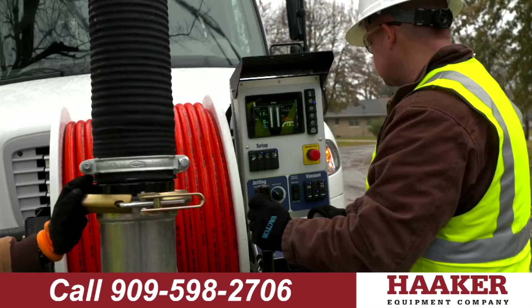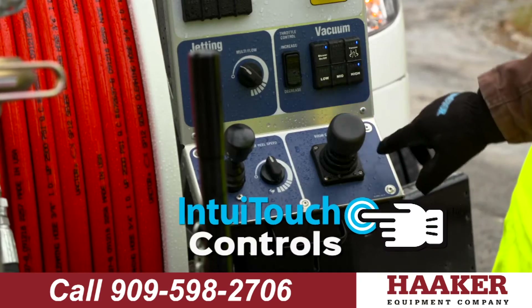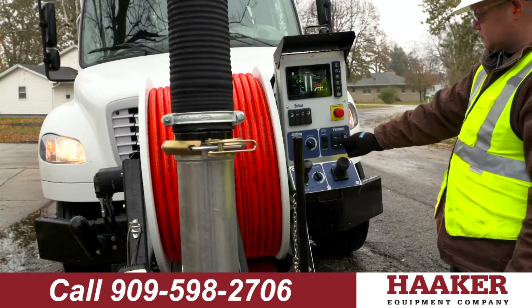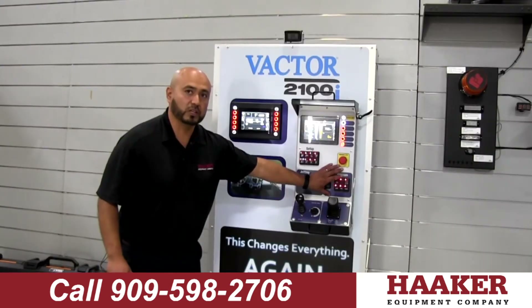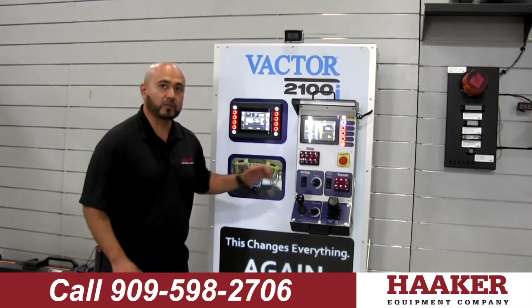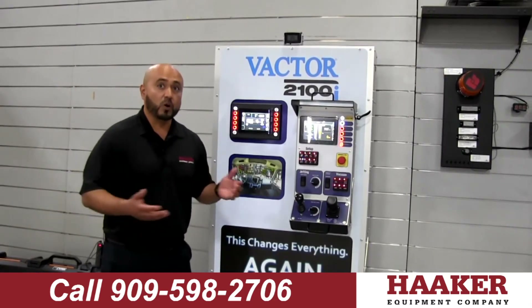If you look up close, we've got everything separated — for when you're setting up, when you come to the manhole, for when you're ready to jet, you have pump on, then your multi-flow, and then you have all your vacuum controls. It's simple and easy to operate for anybody that's been in the industry, whether they've been in the industry for 10 years or they just started.